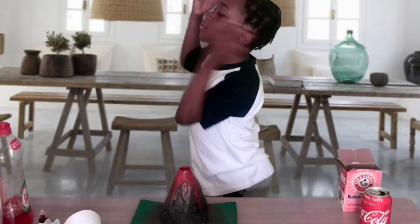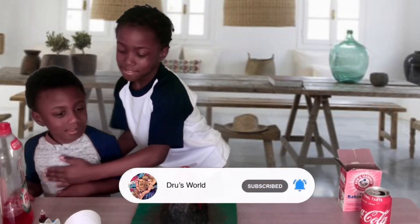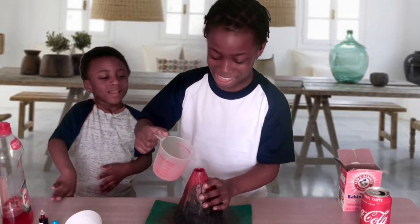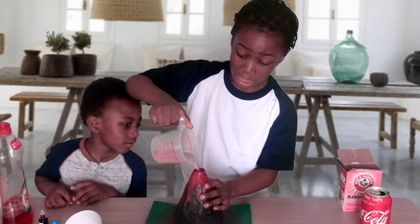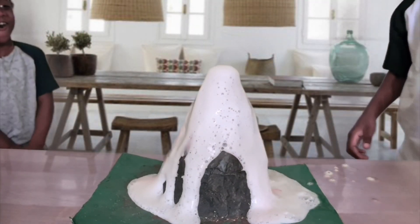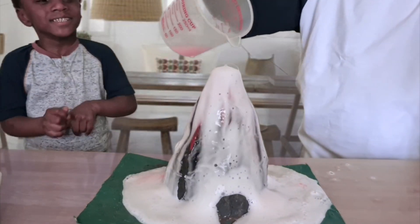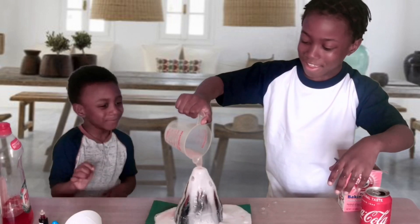Dave Sean, where are you? Come! Okay, here you go. So now we add this — the baking soda. Wow! Don't touch it, don't touch it — it will be vigorous!